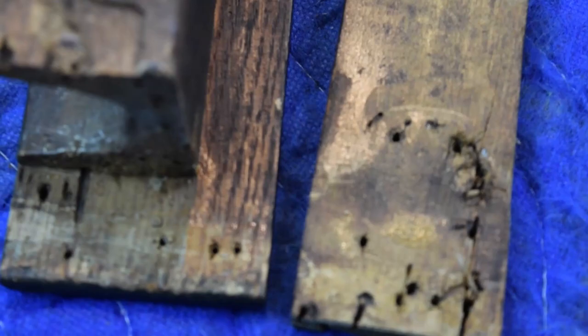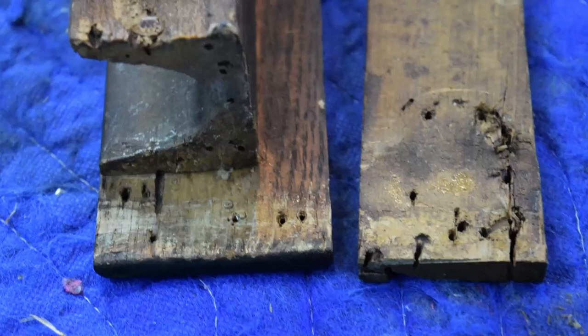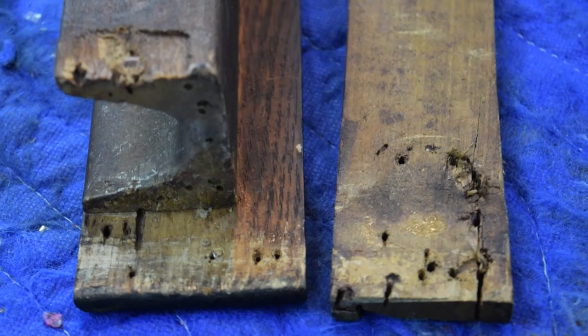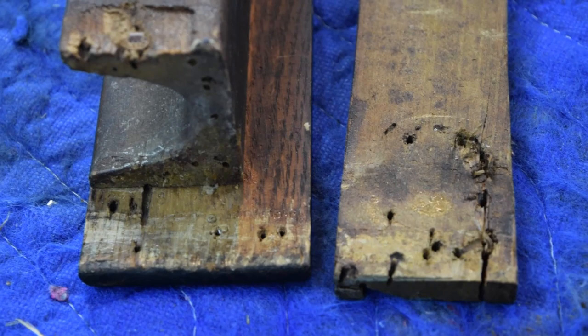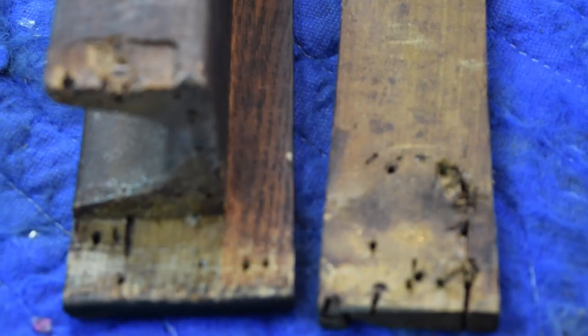I'm glad we decided to take this drawer repair seriously and take this part of the drawer out, because there are no less than 16 nail holes in this little tiny joint. What I'm going to do next is identify where there are any lengthy splits, super glue those together, then scrape everything nice and clean and prepare to reattach the drawer side. Then eventually that trim piece will go in too, but we've got to get this part taken care of first.